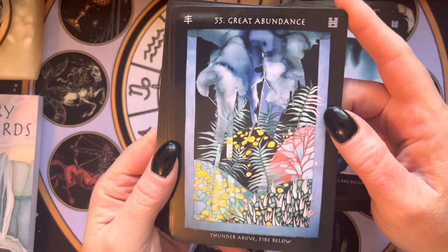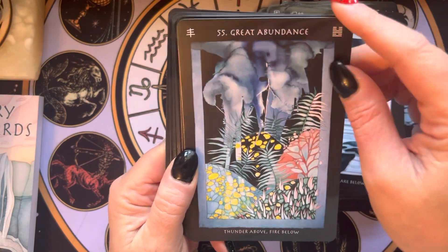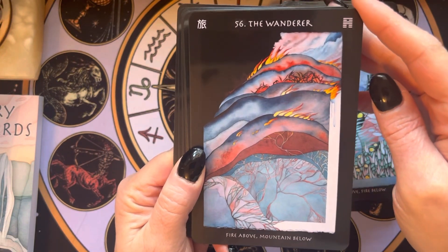Let me know what you think. Do you have an I Ching-based deck that you really enjoy, or maybe some other medium? If you have recommendations, let me know.